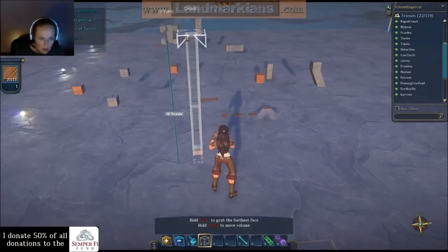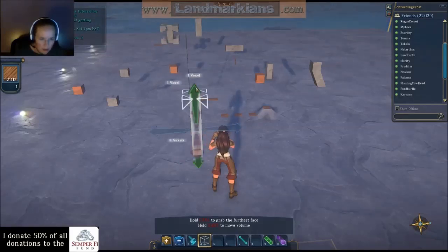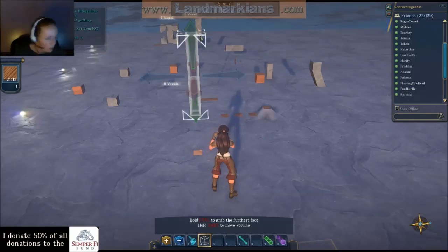I don't want to select the top one and the bottom one, because they're going to keep my shape from getting distorted.